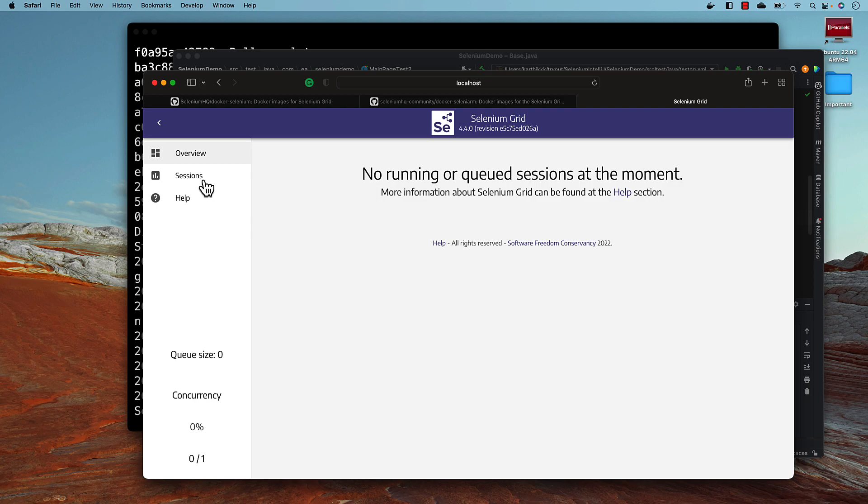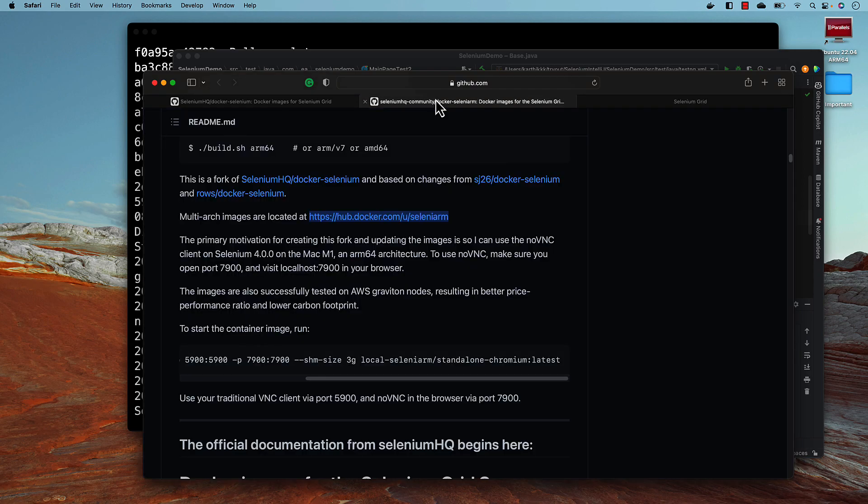This opens up a whole new world to run Selenium tests on ARM-based processors. All these days we've been restricted to Intel-based processors. I personally bought this Apple M1 about one and a half to two years ago and couldn't run the Selenium Grid — I always had to go back to my Dell XPS machine. But now this is a big relief. I can run the Selenium Grid tests on my Apple M1, much faster and with less memory footprint. That's it — thanks for watching and have a great day!